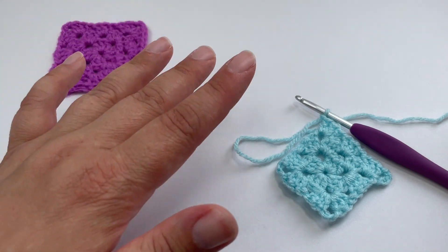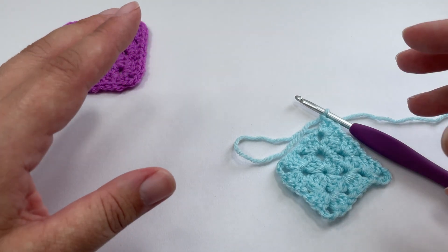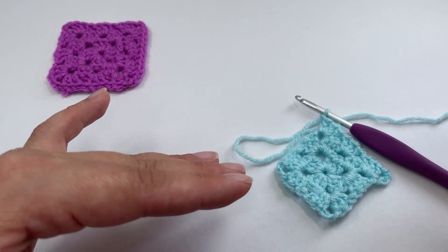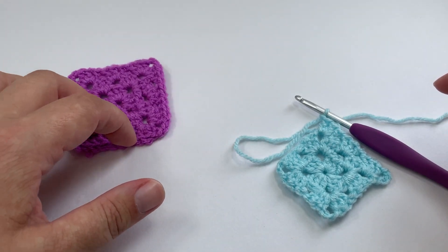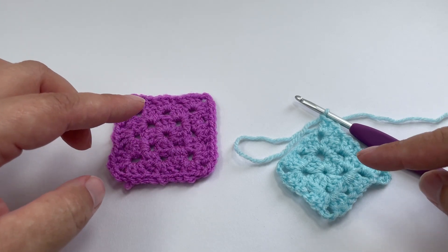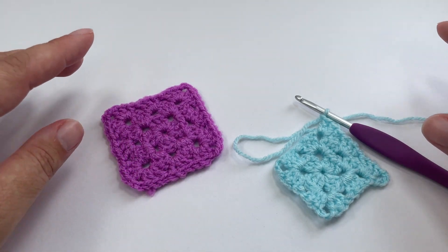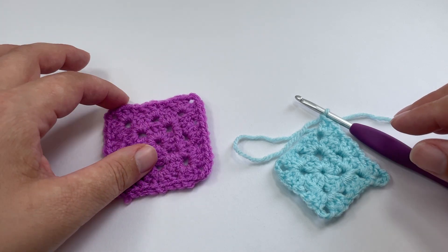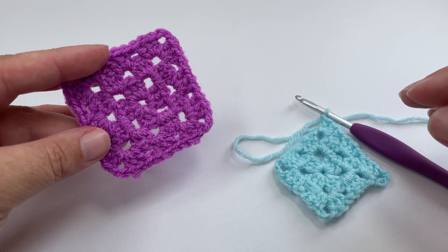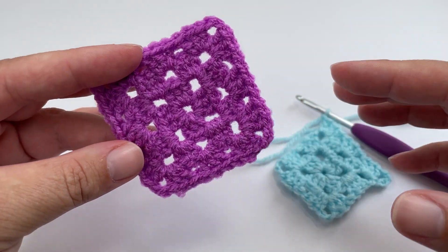Before we get started with our joining, just a couple of quick pointers. I work my granny square blankets from the top left-hand corner downwards and normally finish my blankets in the bottom right-hand corner. If you prefer to work from right to left, that's completely up to you. When you are joining your granny squares, you want to have the right side of the final round facing you so that your stitches are matching up to the one you are joining. I'm doing small three-round granny squares, which happens to be my favorite.